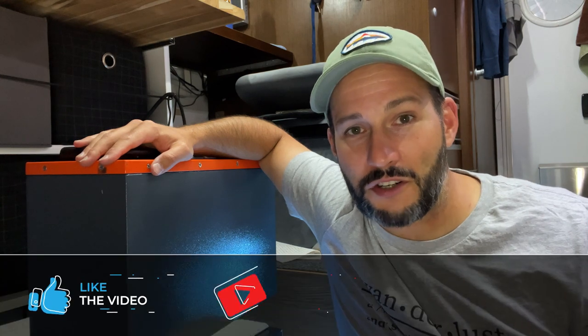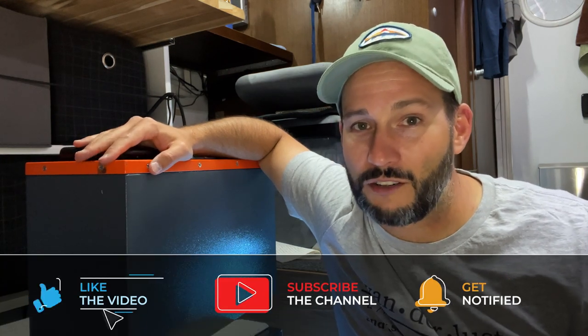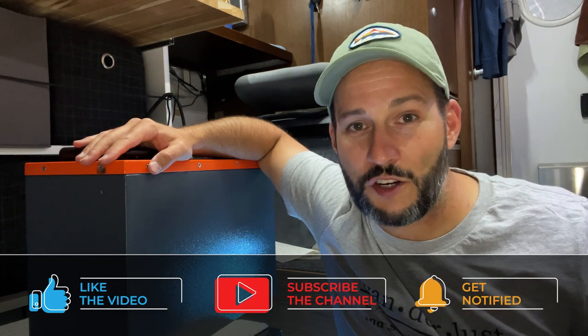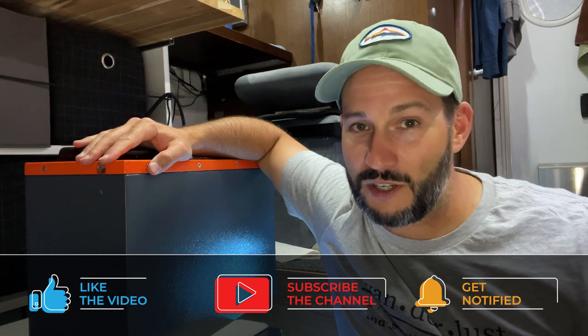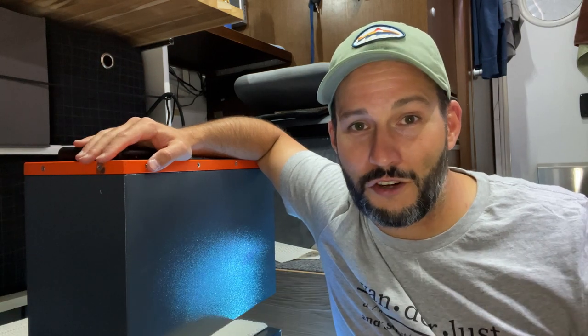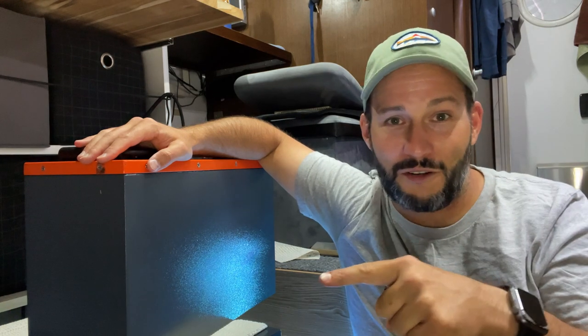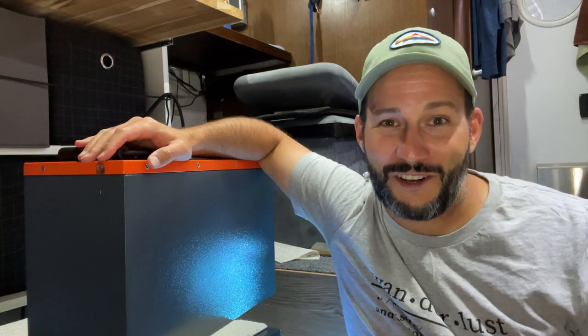So if it's something you're really interested in, make sure you're subscribed and click the little bell icon so that you get notified whenever we post an update. As soon as I have more information on this project, this will be the very first place that I post about it. Until then, you can keep watching our other content. They're both great — I'll see you in the next video.